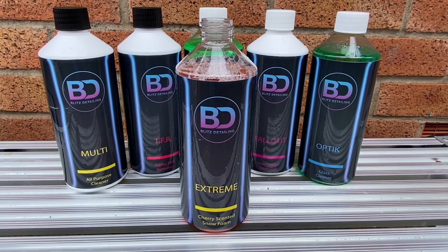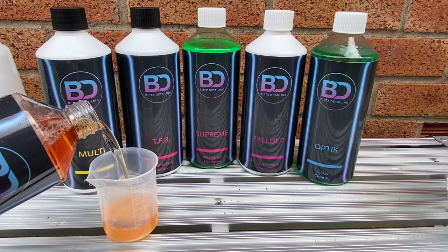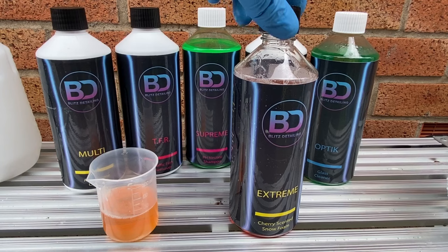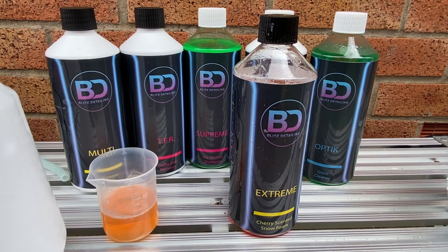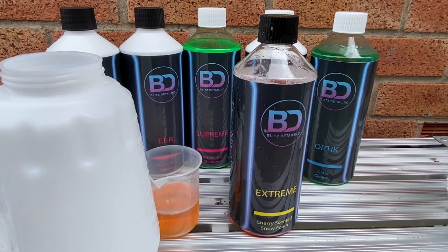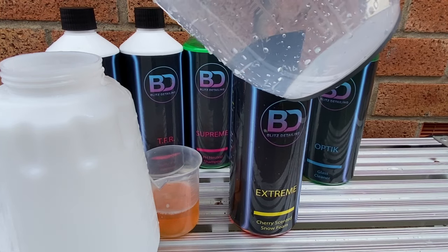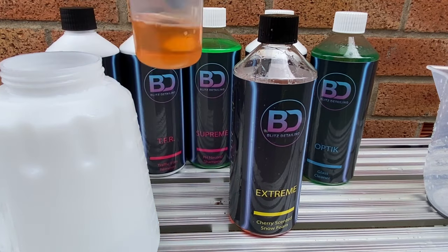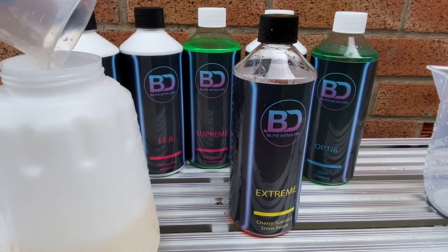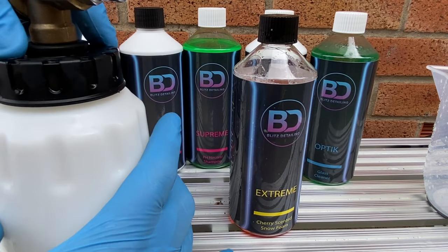Extreme Snow Foam is an alkaline, cherry-scented snow foam, and even at the recommended 10-to-1 dilution you can still smell it after application. Glad to see Blitz Detailing not recommending just an inch or two in the bottom of the lance. For anyone who doesn't know, 10-to-1 means 90ml of snow foam — but who's measuring? I never use a full litre so I'm mixing 500ml solution: 50ml of foam in the lance with 450ml of water. Add your water first so you don't get too much foam in the tank when you add the snow foam.